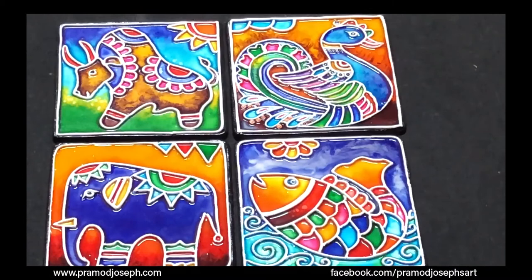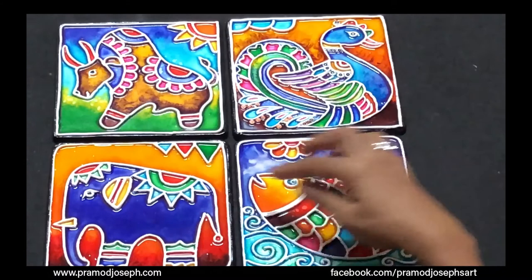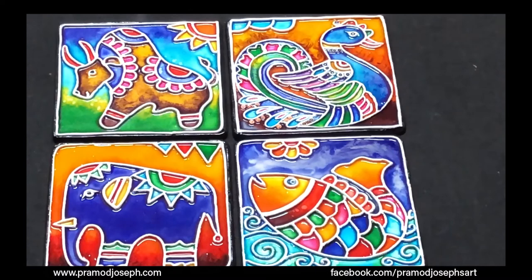Our bull piece, done with clay outlining and transparent glass colors made from glue, is now totally dry. I have also tried other design variations using the same technique — you can try the other designs like fish, swan, or elephant and make beautiful wall frames. I hope you like my tutorial on creating a stained canvas painting. Thanks for watching.